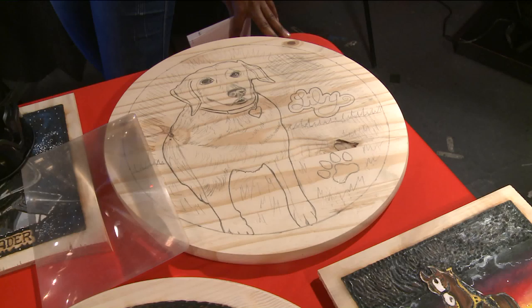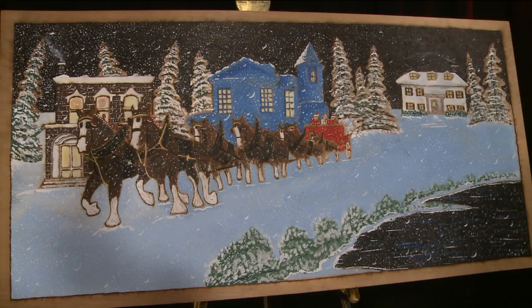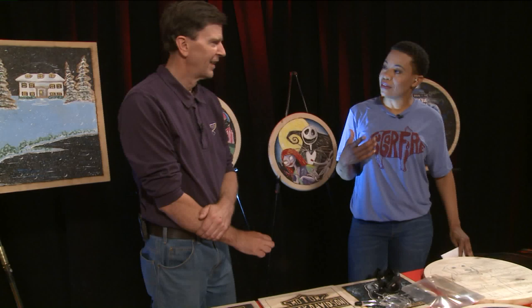He brings some pretty big pieces, like the beautiful winter landscape behind him. The smallest pieces he's done are Christmas ornaments, which usually take only a couple of minutes to burn — a very quick burn.